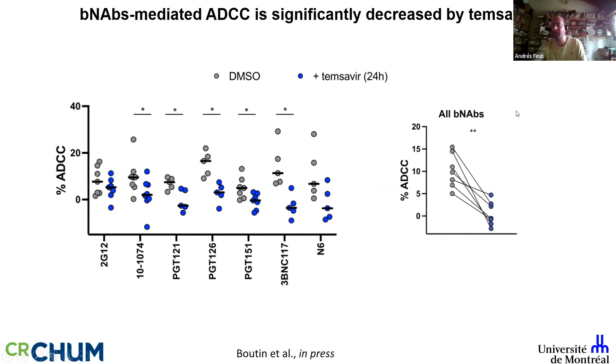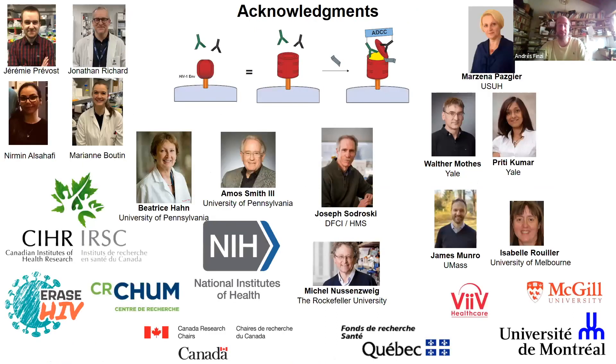This is important because the field is moving toward immunotherapy, as in cancer. If individuals receive temsevir as part of their treatment, the HIV envelope in those individuals will look slightly different, and immunotherapy being developed for people on standard ART may not be as efficient. We are very excited by this because GP120 looks different when released from cells, suggesting temsevir induces an antigenic shift of the HIV-1 envelope. I'd like to thank the people in the lab — mostly Jeremy, Jonathan, Nirman, and Marian — who did most of the work, our collaborators, funders, and you for your attention.